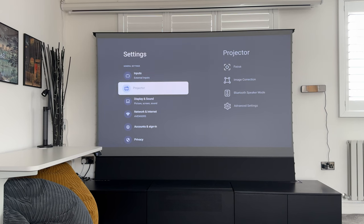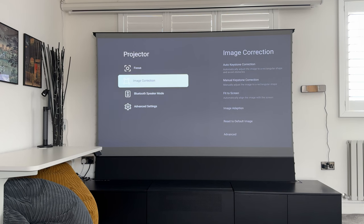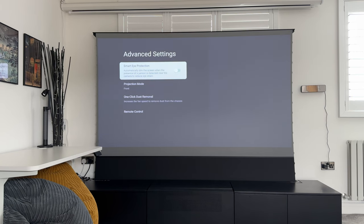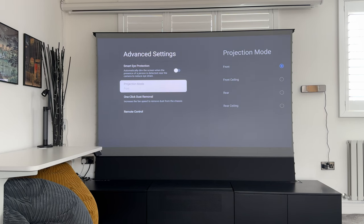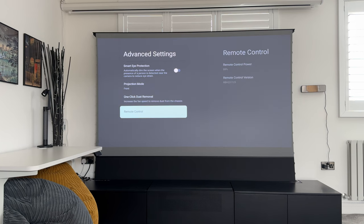In the advanced settings under projector, you can adjust the focus manually or use auto focus, as well as keystone — though the auto focus and auto keystone worked great and I didn't need to do anything further. You can also go into Bluetooth speaker mode to use the projector itself as a Bluetooth speaker for music. In advanced settings there's smart eye protection, which dims the screen when a person walks in front of the lens to reduce eye strain. You can also change the projection mode — front, front ceiling, rear, or rear ceiling — and there's a one-click dust removal feature that speeds up the fan to clear dust from the chassis.